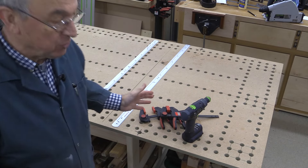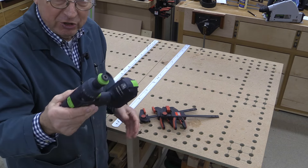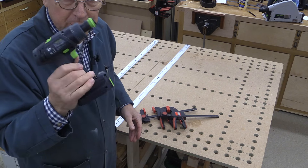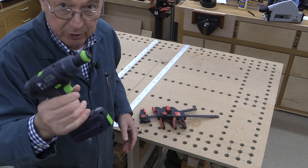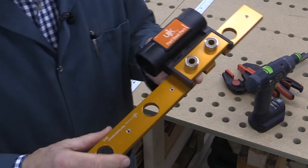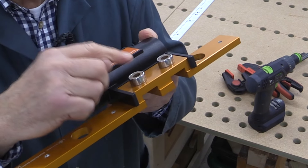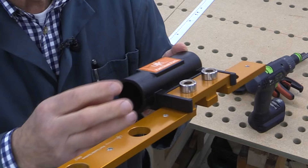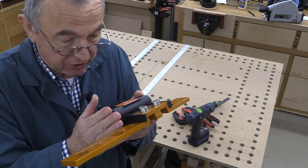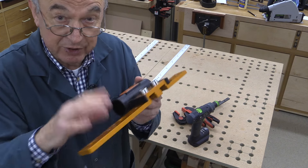All you need to create your track saw cutting station is the Parfguide system, of course, plus a drill — this is the drill I've used to do all of the holes on this track saw cutting station, and I've used it for the majority of the track saw cutting stations I've produced. You also need a pair of clamps. It is important to have some form of dust extraction when drilling the 20mm holes, particularly if you're drilling into MDF because you get a lot of fine dust. You need to get rid of that to allow the drilling process to work efficiently, and without dust extraction there is a risk that your holes will not be drilled quite as accurately.